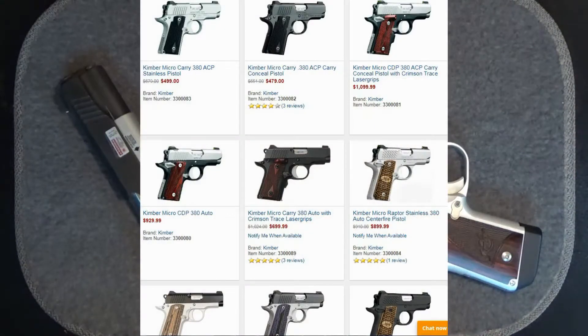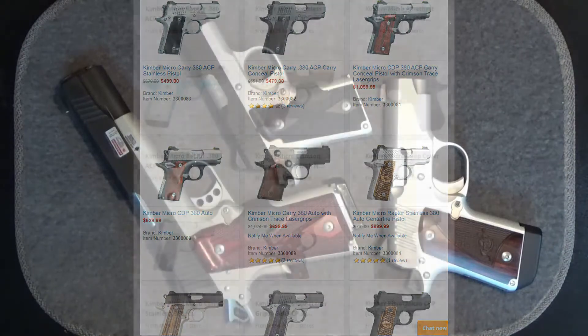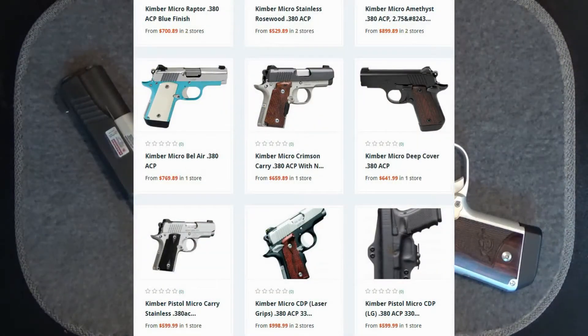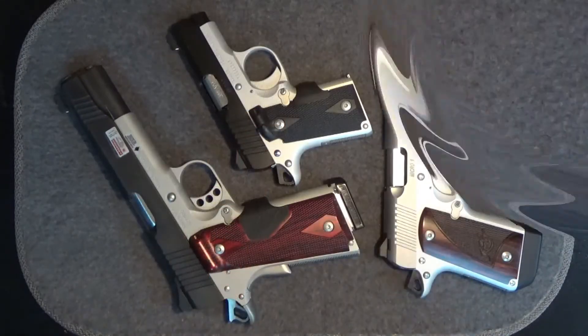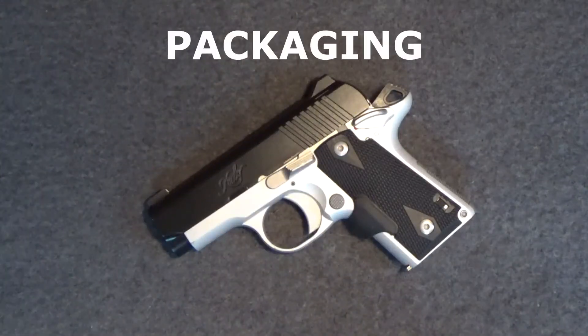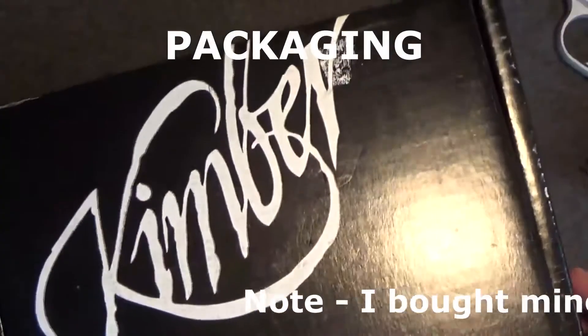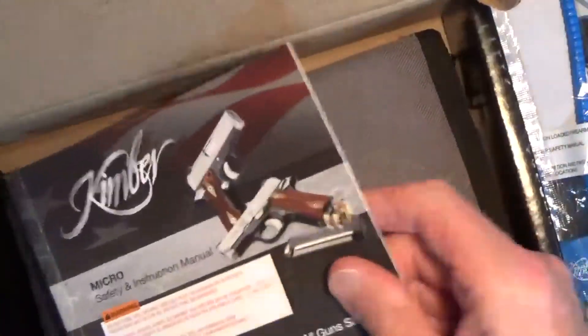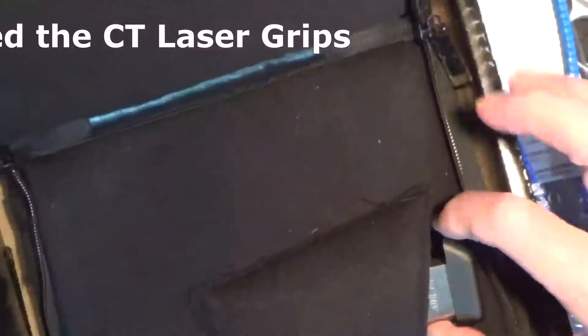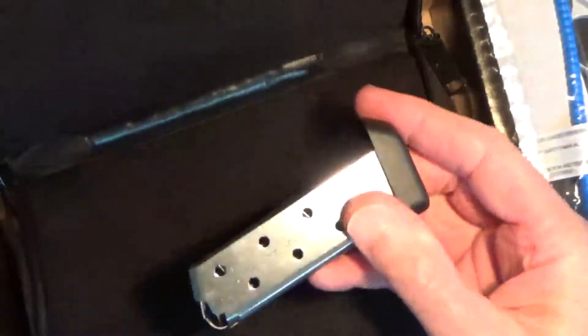While Kimber continues to offer their Micro Carry 380 in a larger variety of formats, they also now offer a new version called the Kimber Micro CDP Custom Defense Package, which sports an ambidextrous safety and low-profile 3.3DM night sights. My Kimber Micro Carry 380 came in its original box, came with a lock, a good manual, a carrying case, and an extra magazine — this one has an extension on it.